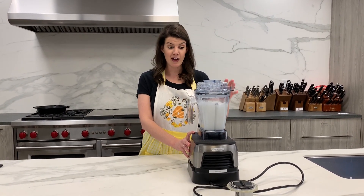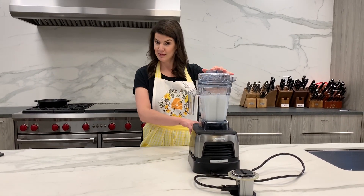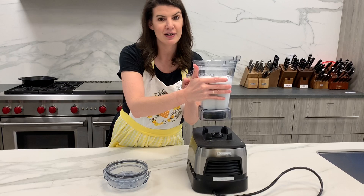All right, so five minutes is up — I know that because the Ascent tells me the time, because it's amazing — and our simple syrup is done. Now we're just going to let that cool before we make our cocktails.